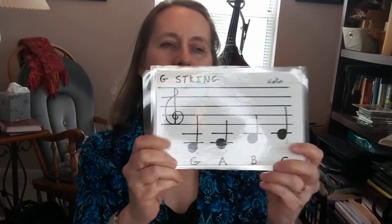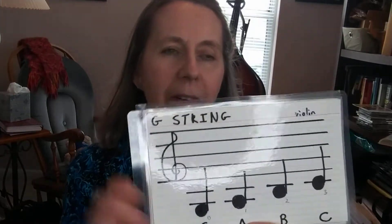Welcome back, Orchestra. This video is just for the fourth grade violins, or anyone else who wants to review the violin G-string notes. So what I thought we would do today is just use our flashcards and review a little bit of what we worked on yesterday for those G-string notes.